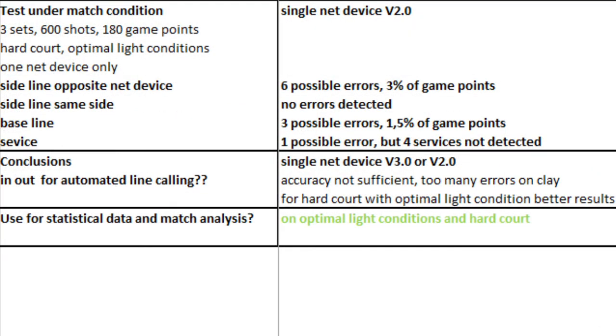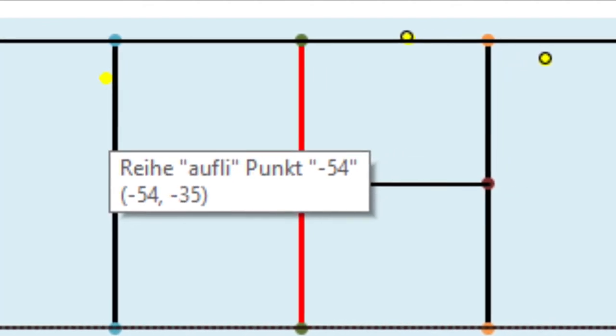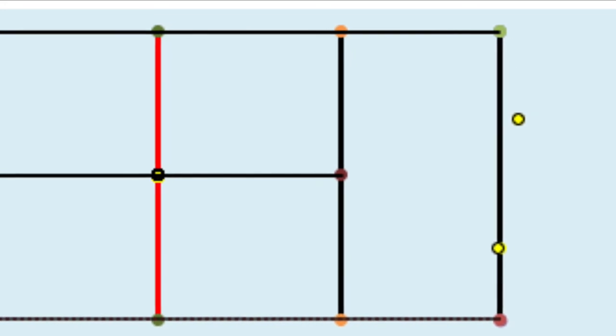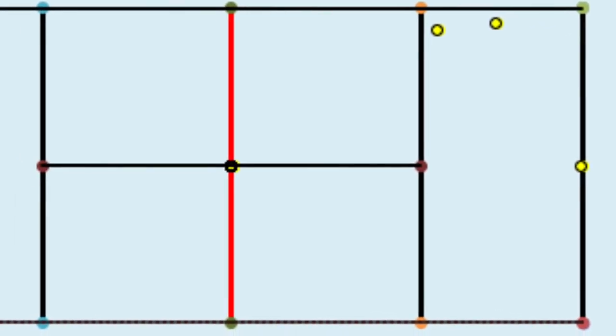In a second test with only one net device, but on hard court and under optimal light conditions, we tried to measure the percentage of errors under match conditions. The question was how many points or shots in a match were, according to the opinion of the players, incorrectly attributed due to wrong decisions by the in-out device. We controlled three sets with 600 shots and 180 game points by means of video. Nine times the players and In-N-Out had a different opinion on whether a ball was in or out — thus a maximum of nine errors: five at the sidelines opposite the net device, three at the baseline, and one at the service line. It is difficult to say to what extent the players or In-N-Out were wrong.